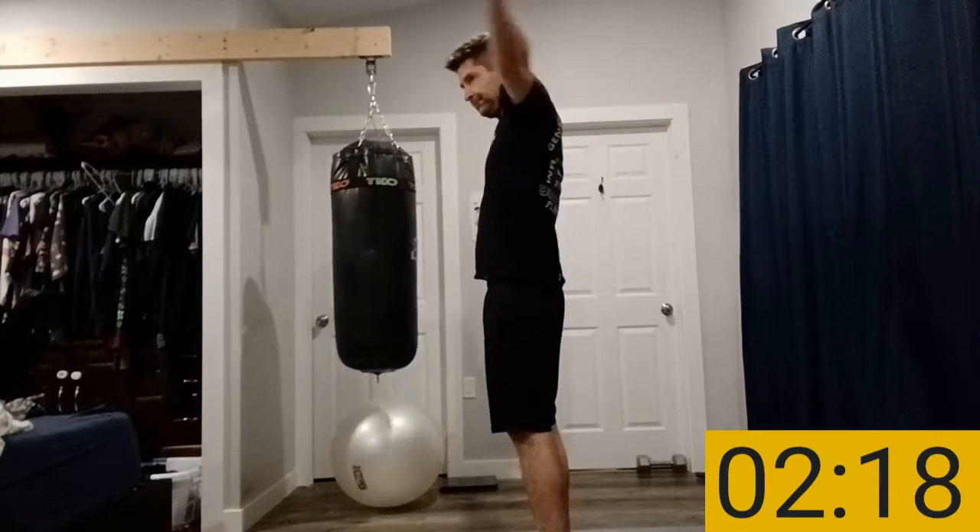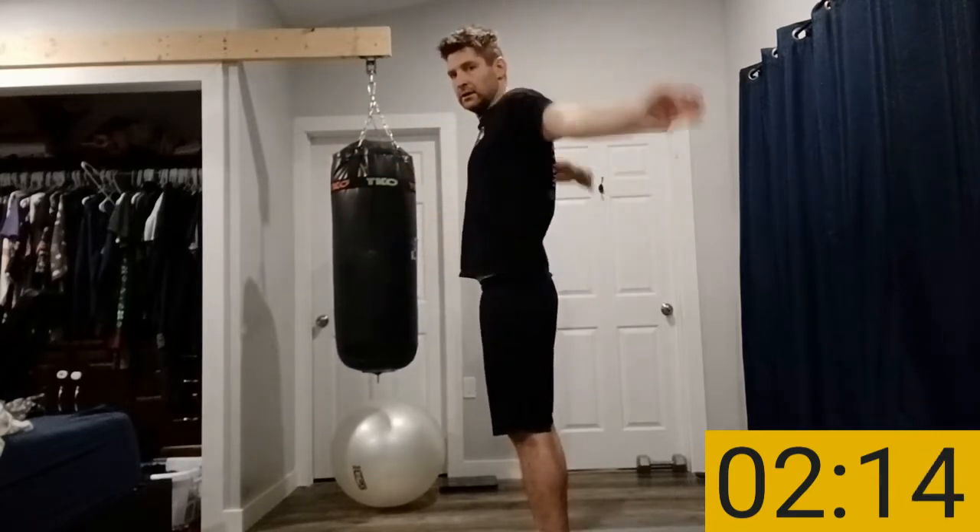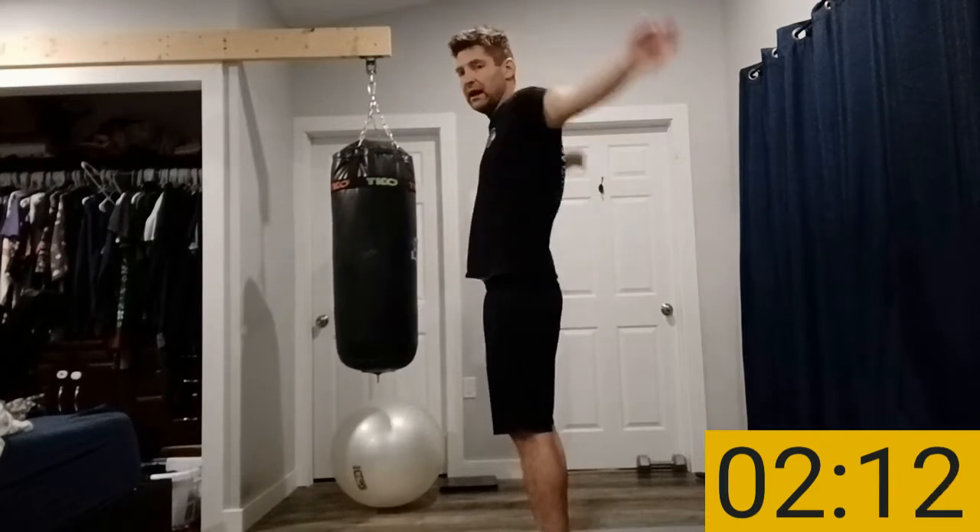We'll simply start with arm circles. Put your arms up, rotate your arms, make them pretty wide circles going far back and forward. All we're doing now is warming up and getting your body ready. I have to stress it again — you absolutely have to push your body to the maximum every 15 seconds. It's only 15 seconds long.